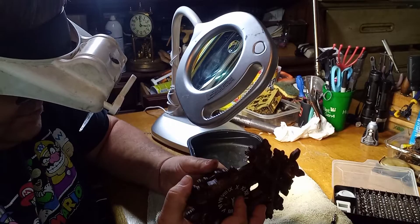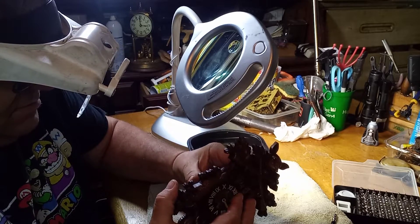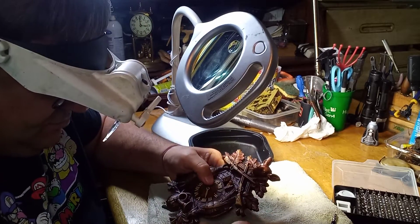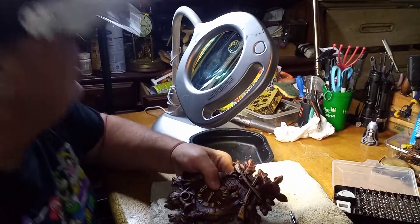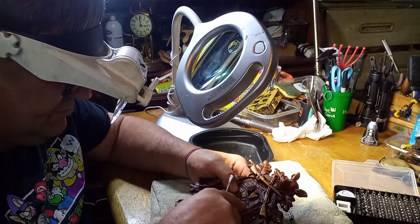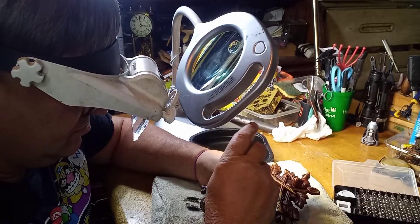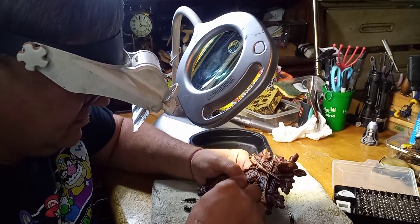I had to clean this clock — it had quite a bit of rust on the movement. Like I said, I have another video out there on adjusting these, and one of my group members was able to follow that video. He's never worked on one of these clocks before, but he was able to follow the video and get his clock operating.